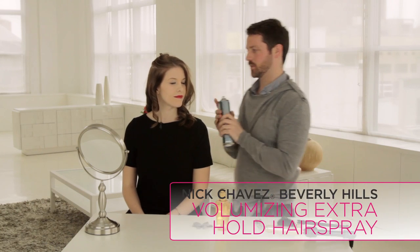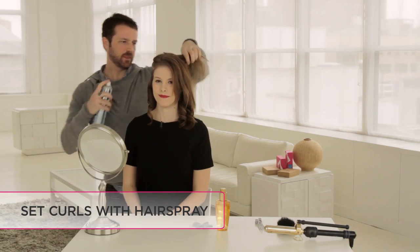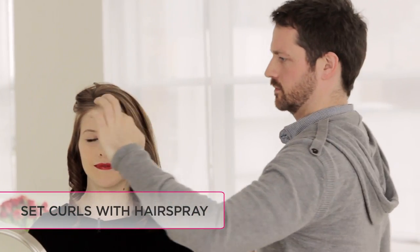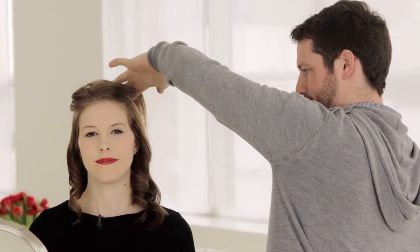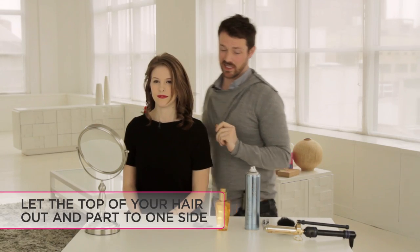Now that I've curled the bottom section of the hair, I'm gonna use a little bit of the Nick Chavez hairspray just to keep it into place, and with the top section of the hair I'm actually gonna do the exact same thing.